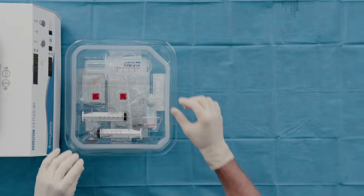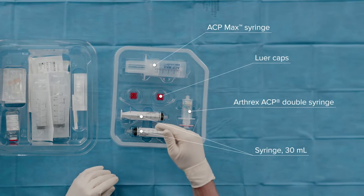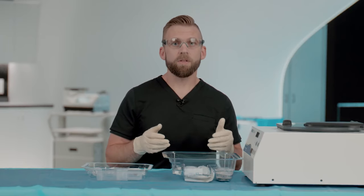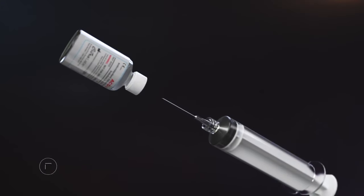The ACP Max system has two sterile package trays. The first tray contains the ACP Max and ACP devices, and two syringes for PPP extraction. The second tray contains all the necessary components for a blood draw. You have the option of drawing 30, 60, or 90 mLs.